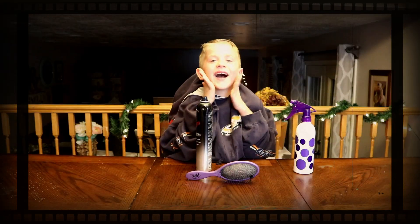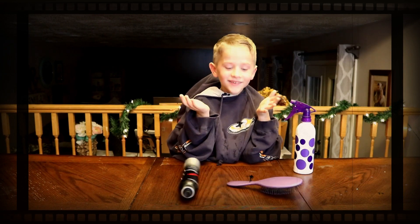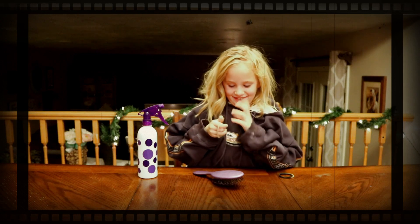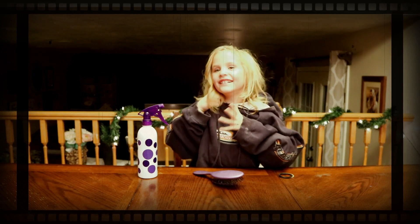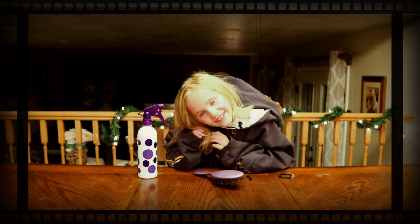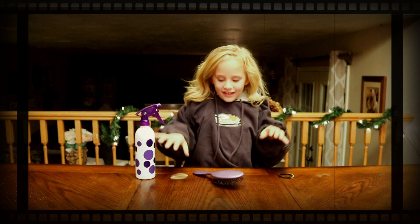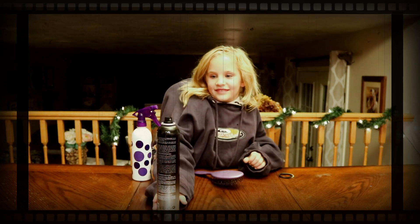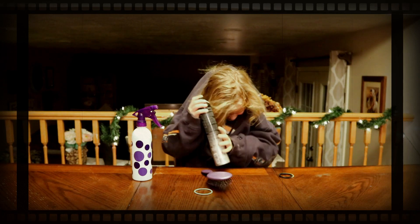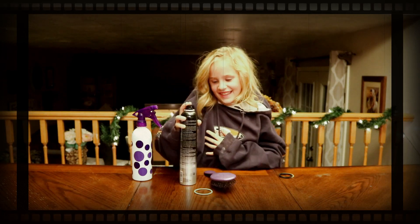Oh man, I look so good! I'm just controlling the arms. Okay, action my ears and go back. Okay, this is good. Now I'm going to do the spray. Okay, that's better.